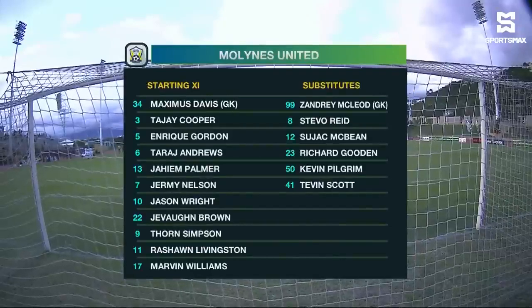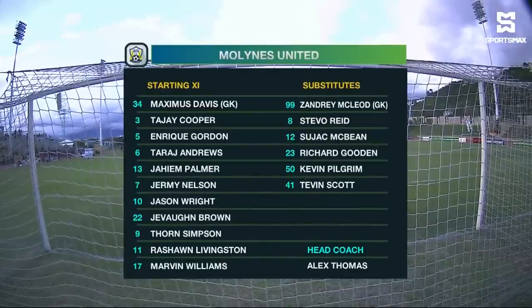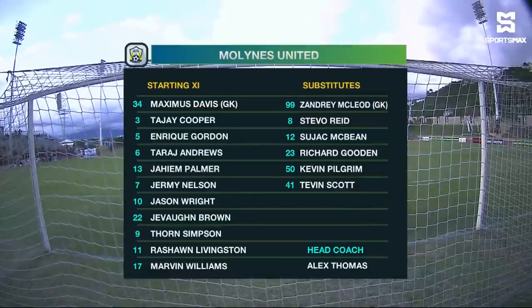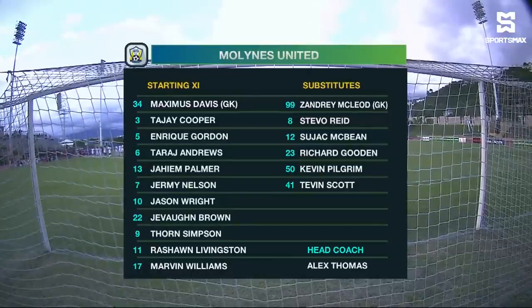The Lions United will line up. They have made a couple of changes to their starting lineup, and we see Tajay Cooper coming in to the back at number three. He'll be alongside Jaheim Palma, Taraj Andrews, and Enrique Gordon. Maximus Davis, of course, is the one between the sticks in the middle of the patch.